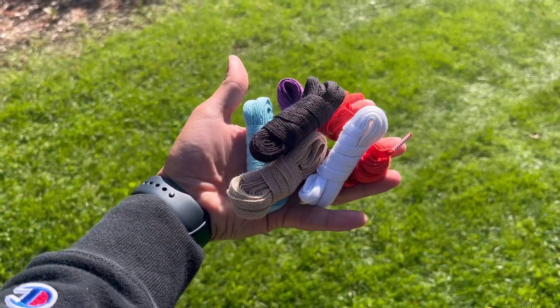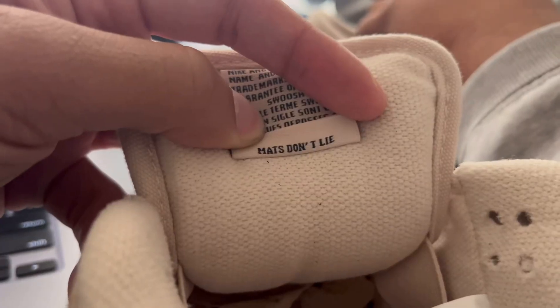You also get an additional six pairs of laces, so whatever color you want you can pretty much have on these.